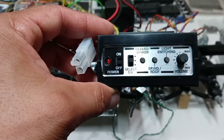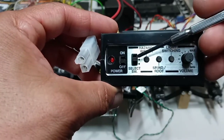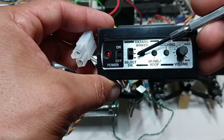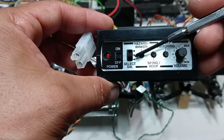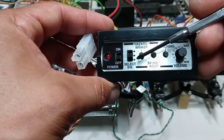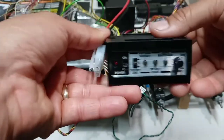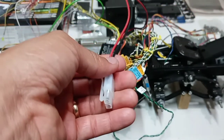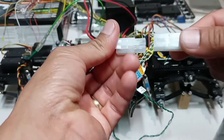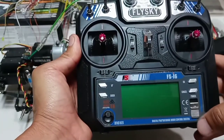Now I'm ready to connect the battery and turn the truck on. Before I turn it on, I'm going to make sure this switch is in the middle position. Now I connect the battery, and I'm ready to turn the radio on.